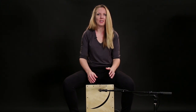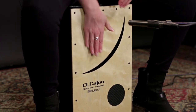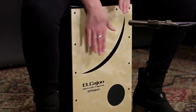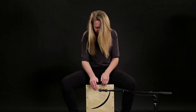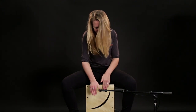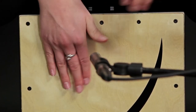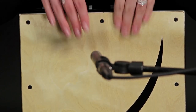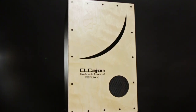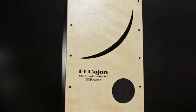Let's see what they sound like when we put them on together. You can check out the Roland EL Cajon at your local Guitar Center store or at GuitarCenter.com.